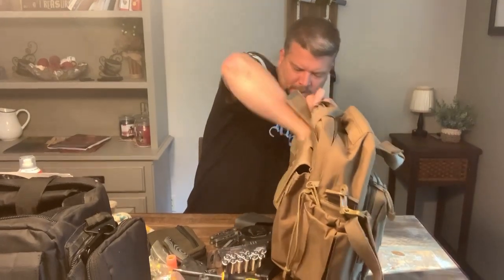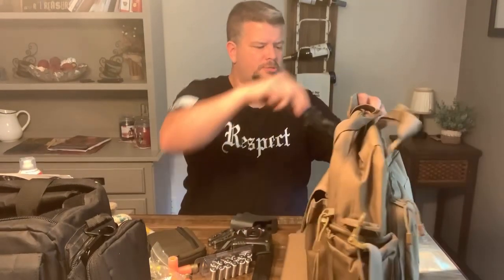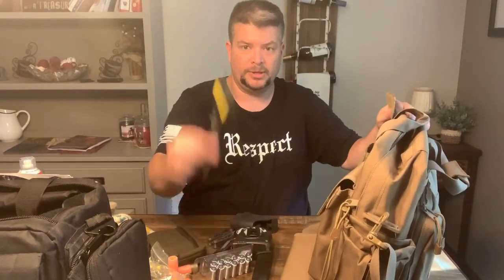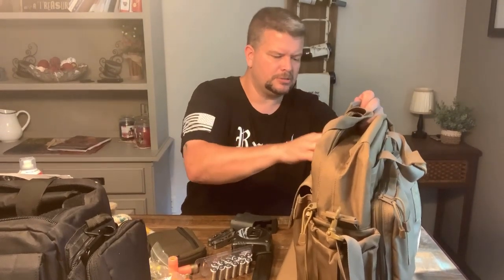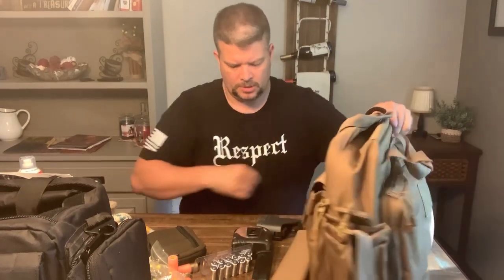That looks like a good spot for this knife - I always have knives and stuff. This is the Holtzman Survival Knife, the D2 steel one; we did a review on it a while back. I can throw a screwdriver in there as well, and I've got a multi-tool here - this is just a little SOG multi-tool. We'll throw that down in that pocket as well, and one more - we got room for one more cheapo multi-tool, Walmart special. Okay, we'll throw that in there.